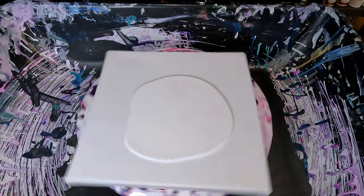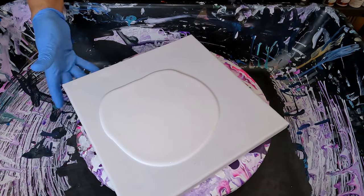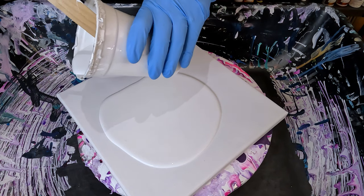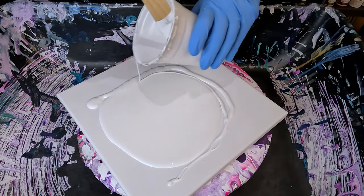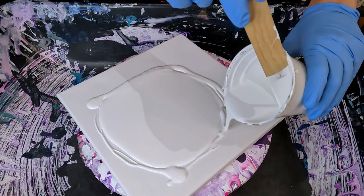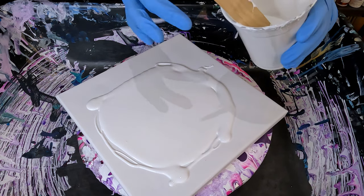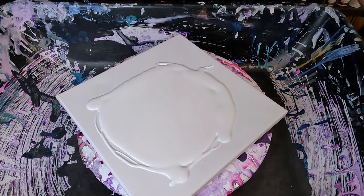I'm just going to get started. I have a 10 by 10 here and I only have about 10 minutes, so let's get this show on the road. This is my PPG Multi-Pro that I'm using for my base — the white and pastel base — and I've just given it a little stir. I'm going to plop it down on this canvas and try to stay within the canvas, maybe leave a little negative space. I'll list everything I used in the description below.